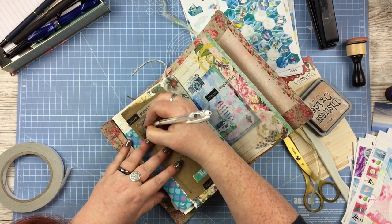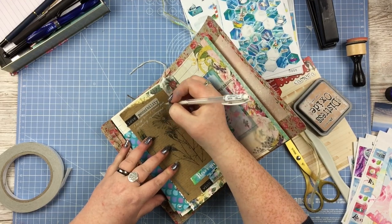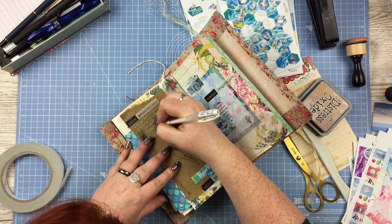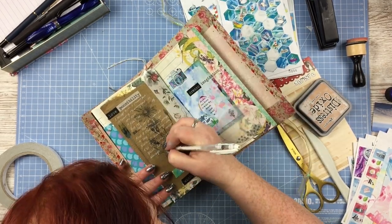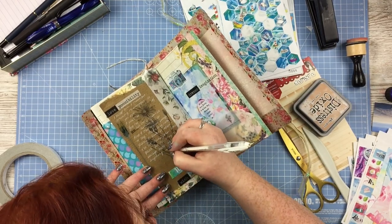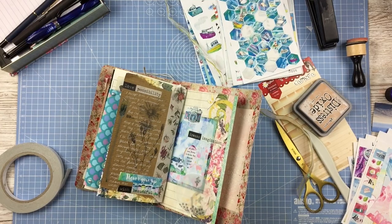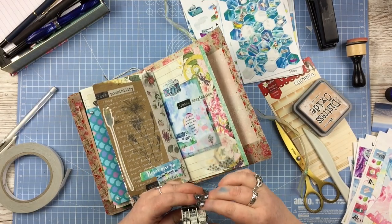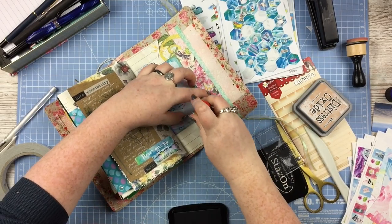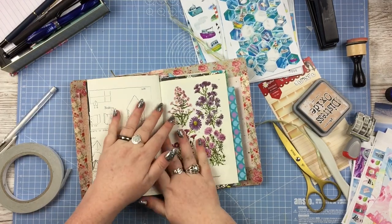I'm going to add some journaling in a white gel pen, basically about the end of the journal — the last page. There's nothing really exciting or profound that I'm writing, but I just love the way that white pen looks on top of that craft paper; I think it is so, so pretty. I'm also going to stamp the date onto that little oval vellum piece with some Stays On ink, because then it's permanent. And that's about it for that page.